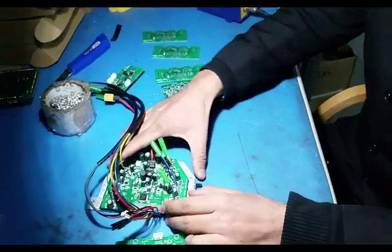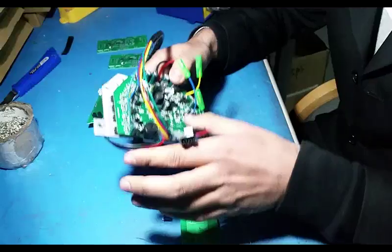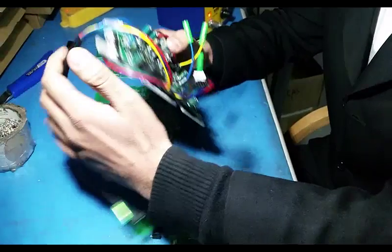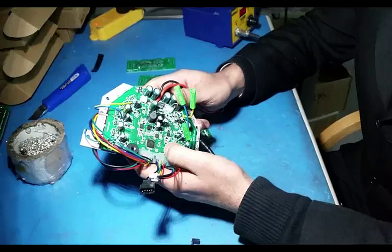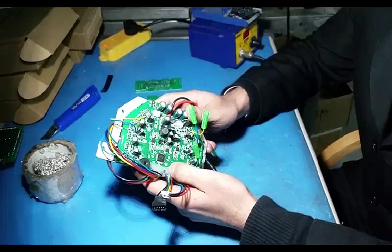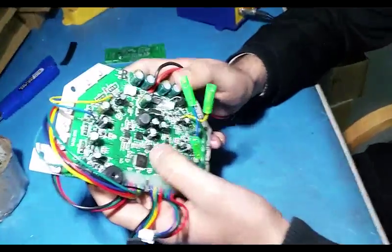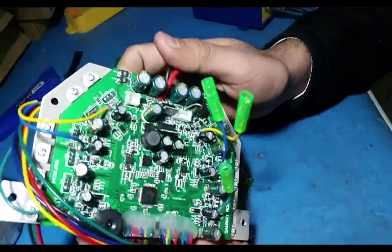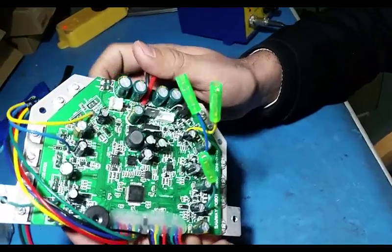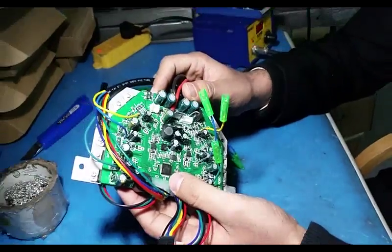We have successfully accomplished many products. These are the circuit boards for the Semway self-balancing scooters and a few other models. As you can see, we have used ICs, TIP127 transistors, and other sensors in it.